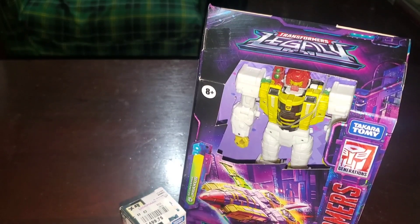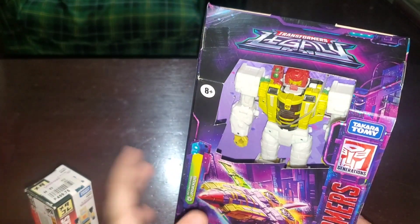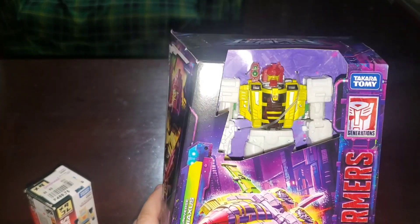Hello, my name is Pound. Today we will be looking at the Takaratomy Transformers Bumble — but of course, you know this guy is G1 Bumblebee. And we're also going to take a look at the Takaratomy Transformers Jaxus.